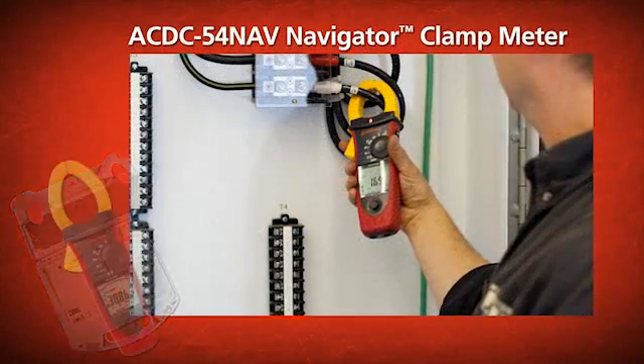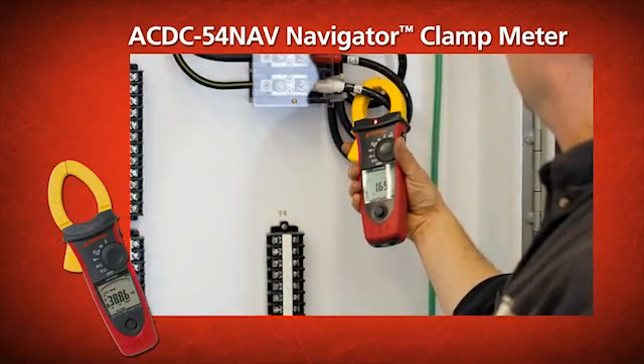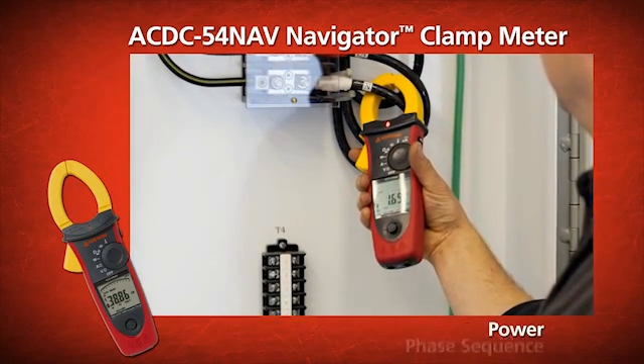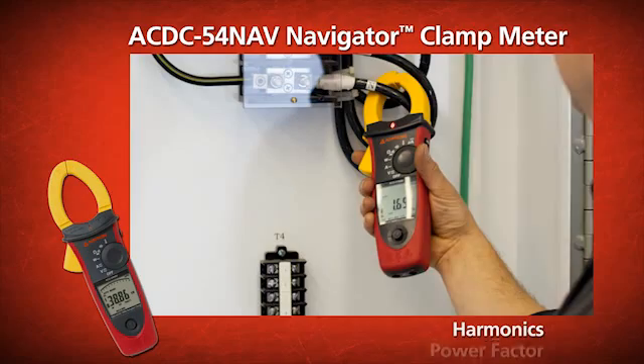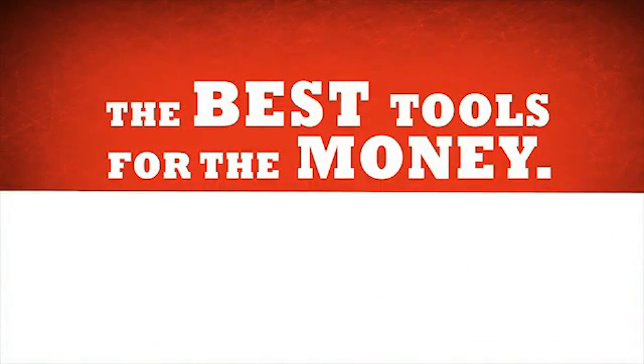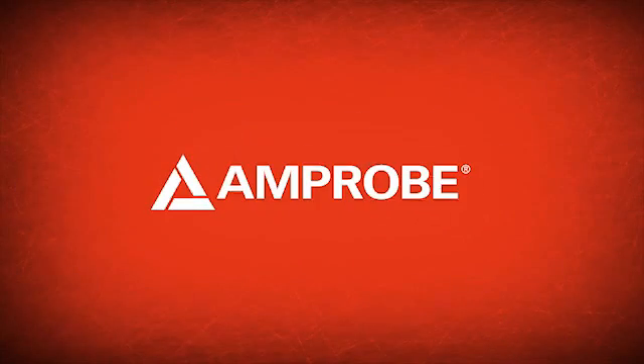And the AC DC 54 Nav Navigator Clamp Meter that provides strong power quality troubleshooting capabilities, including phase sequence, power, power factor, harmonics, inrush current, and a low pass filter. Best tools for the money, period. Get Amprobe.